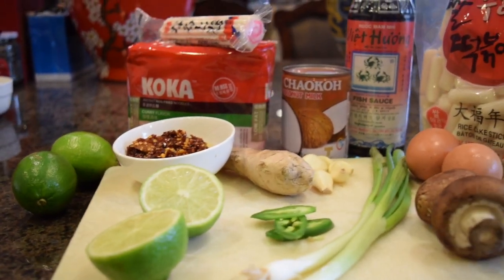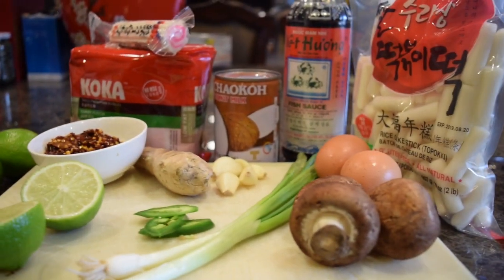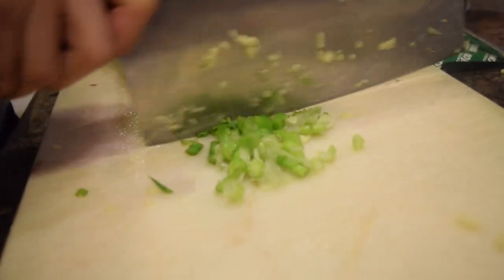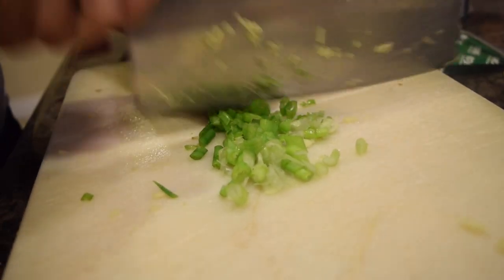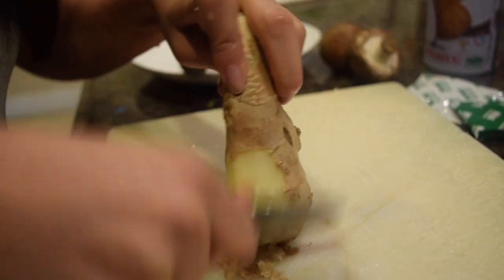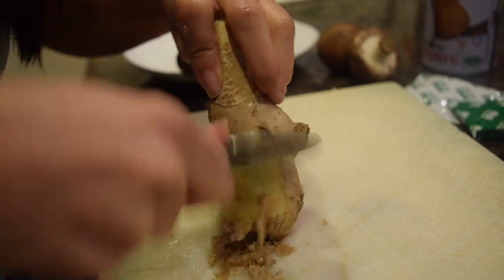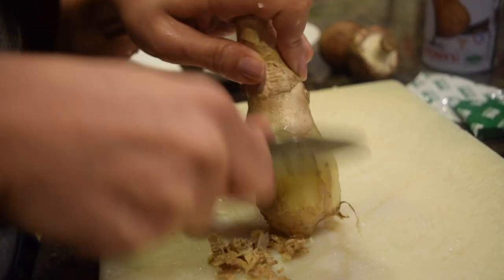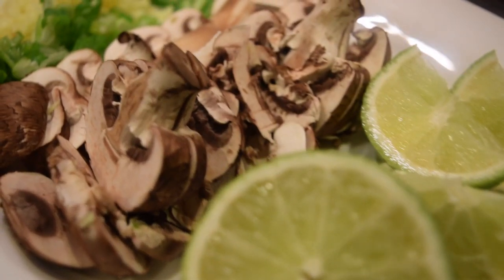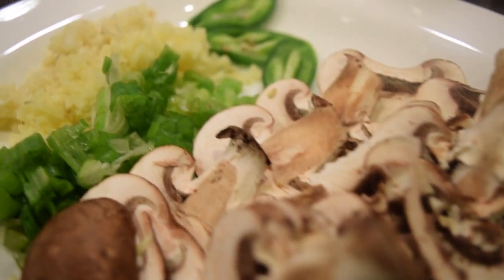Alright guys, here's an ingredient lineup. First off, we're mincing some garlic, some fresh green onions, and I'm scraping this ginger skin with a spoon. It's a little hack to get the most out of your ginger. And later, when I'm all done with this step, I will be mincing all the ginger. Here's a look at all the fresh chopped ingredients.